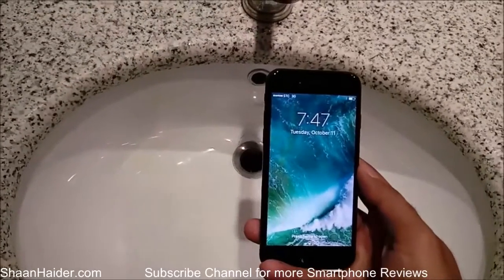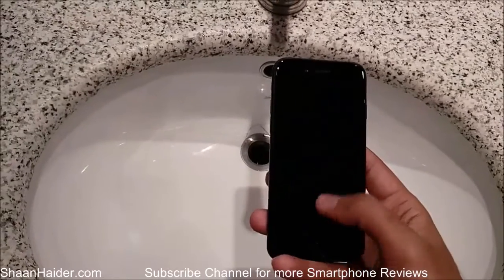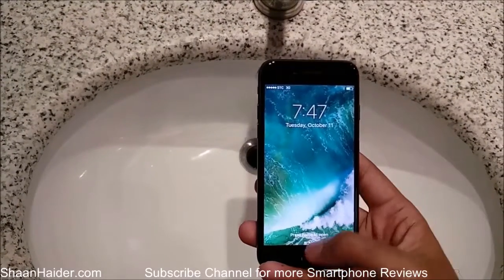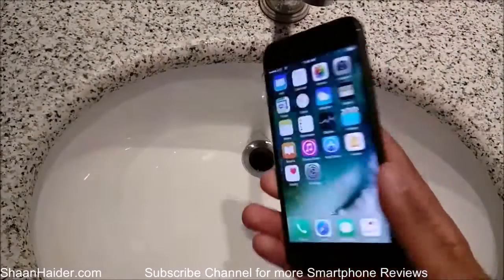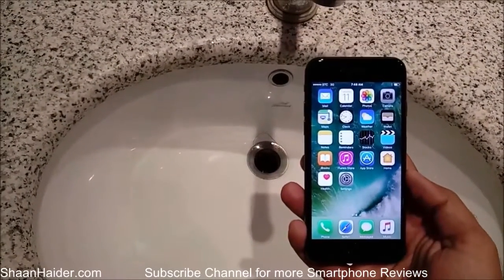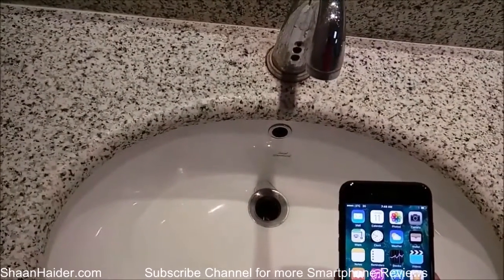Hey guys, this is Sean from shansday.com and in this video we are going to perform a running water test on our Apple iPhone 7. The iPhone 7 comes with IP67 certification, so basically this is a water resistant, not a waterproof device. This is the tap that we are going to use for this testing purpose.